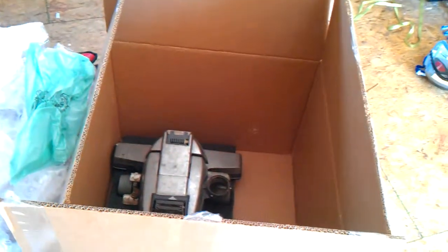What that does is it protects everything from being damaged during shipment.